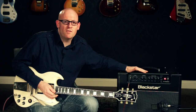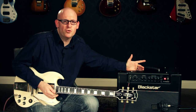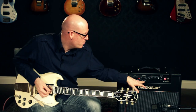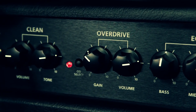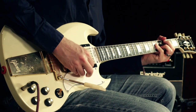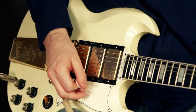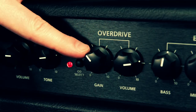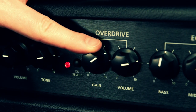The overdrive channel can give you a wide range of tone options, from a smooth blues overdrive to a blistering metal tone and everything in between. Here's an example of the overdrive channel with the gain a little bit lower so we get a very smooth blues overdrive. Then as we turn it up, we're going to hear more of that gain come out.